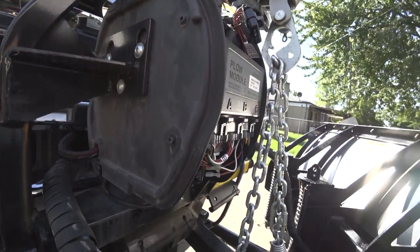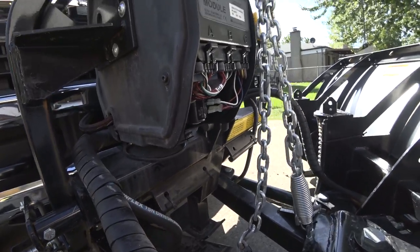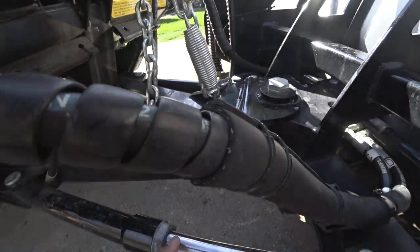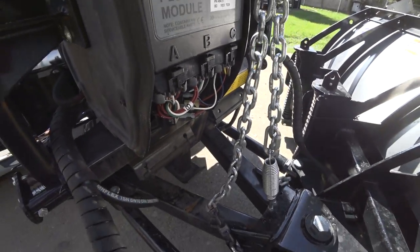That's it for the video. Thank you for watching — comment below what you think. Do you think the Fisher XLS is a good plow? It seems like this ram is leaking a little bit from this seal, which may be normal, but the other ones seem to be pretty good. We'll see what happens — we'll get it all checked out at the dealer.